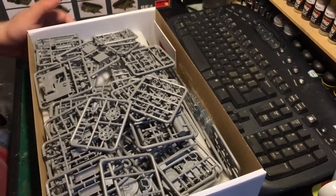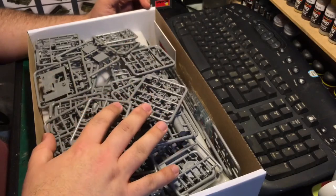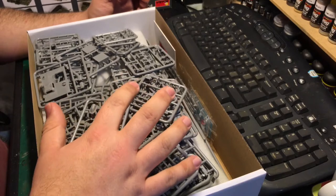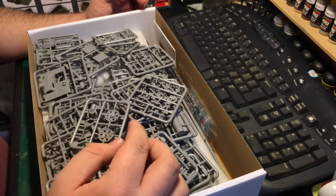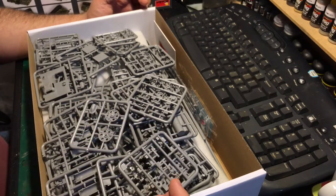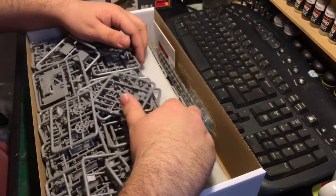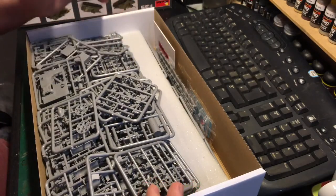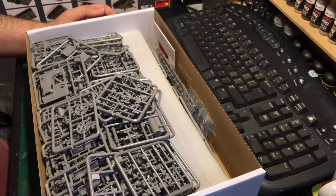This is what you get in the box. Don't be alarmed — these massive sprues on top do come bagged. There are lots of very small sprues here, most are duplicates of each other, so I'll have a quick flick through and show you one example from each. They do come bagged; I've just debagged them to show you.